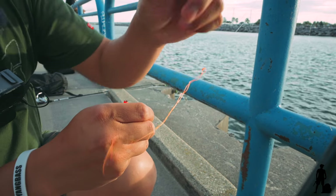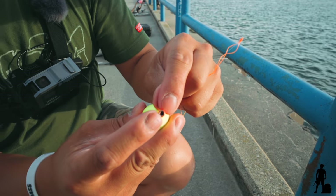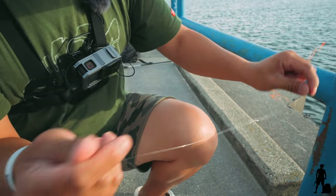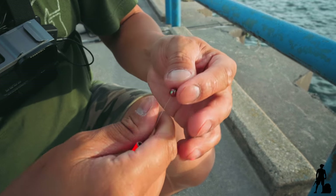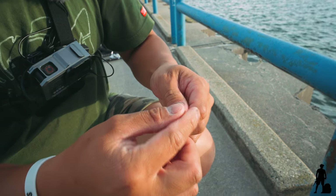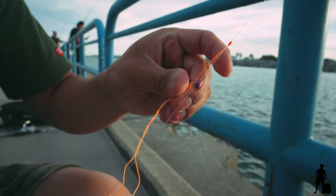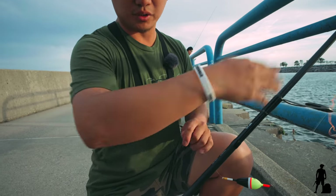Again, like I said, we can cut this off later — it doesn't bother me right now. But you want a bead. There are certain bobbers out there where they have a smaller hole, and since the knot will go through, this bead is going to help prevent that. So let's get that bead in there real quick — slide it in there — and then comes the bobber, just like that. You see that? It's not going to go through the hole. Now we'll cut this off and show you guys the completion of it.